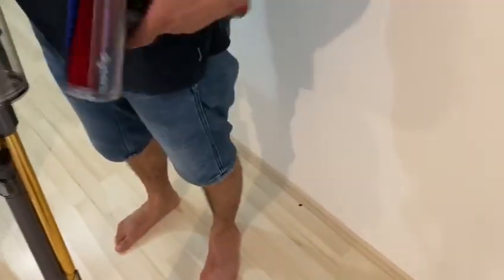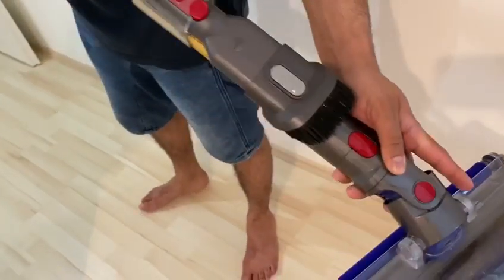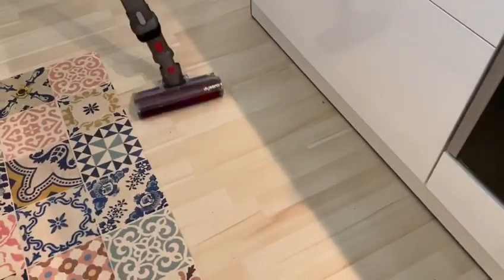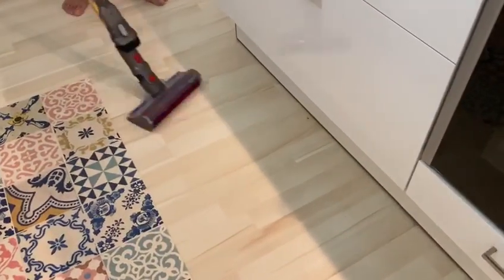This cleaning brush is used to clean hard surfaces like floors. As you can see, the suction is much better than other vacuum cleaners. It also has an incredible filter, so people who are really allergic to dust can use it without any fear.